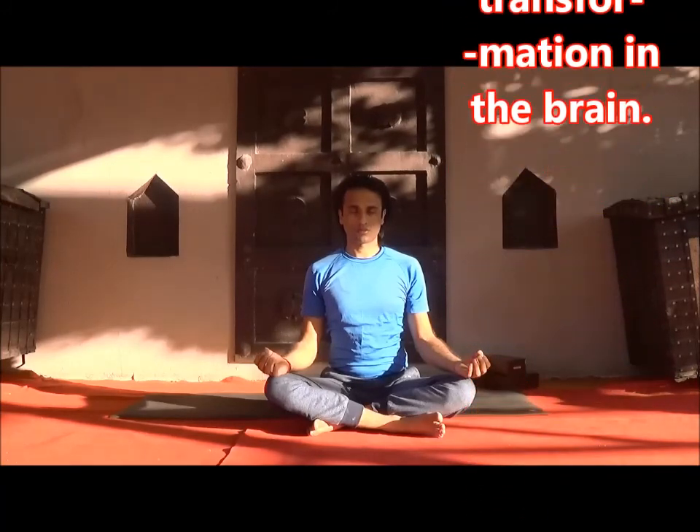Sa — pinky finger touched by thumb; Ta, Na, Ma. Continue: Sa, Ta, Na, Ma. This is a mental process — your mind is completely involved with the mantra.